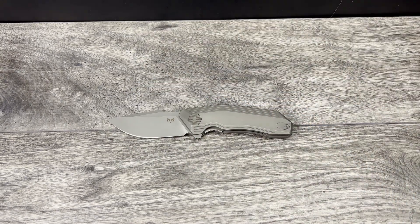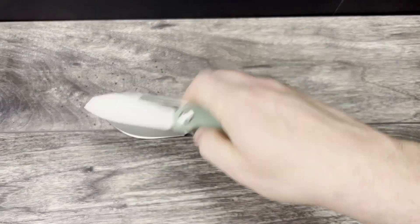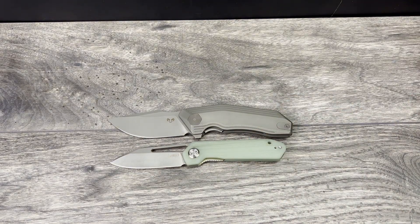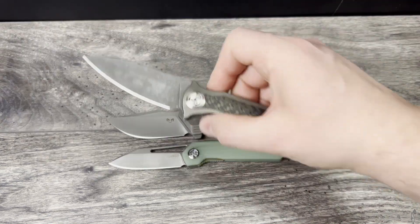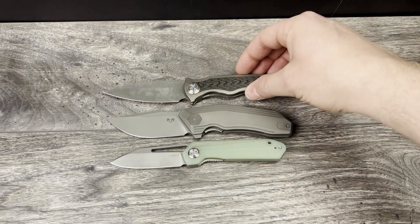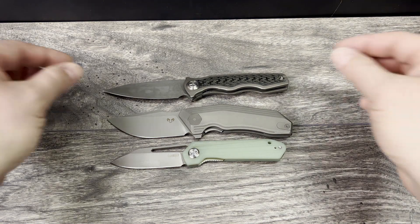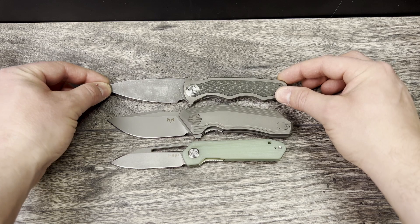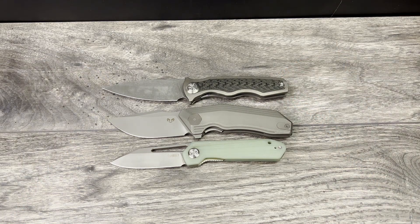Let's go ahead and bring out the budget knives since we're talking about them. First up is the Kubi Royal — this one here is D2 steel with Jade G10 handles. And I did want to bring out something a little bit different for the budget line, and that is going to be the Tucson TS255, which is actually going to be about the same price point.